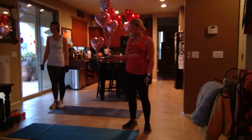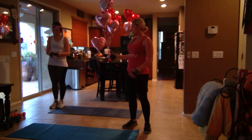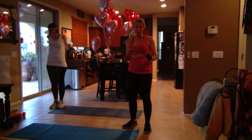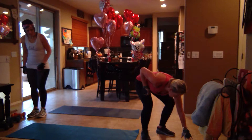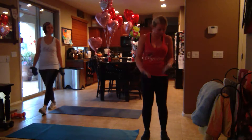You're going to have a weight. I have 10 pounds. We have eights and sixes, so we may alter what pounds we're using because we're going to be burning it out for four minutes each time. You want to grab your weight — we're going to be doing a squat and press for four minutes.